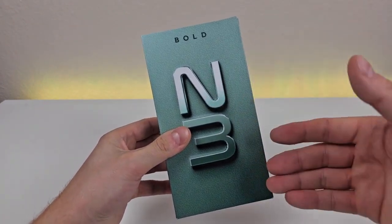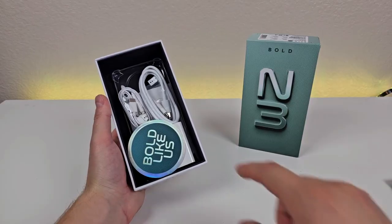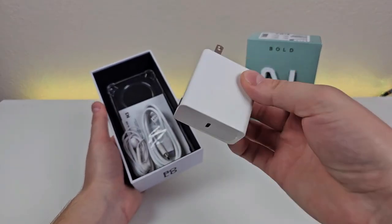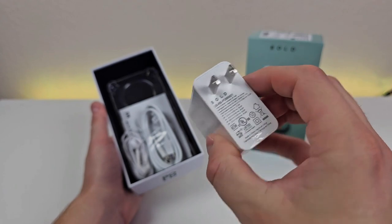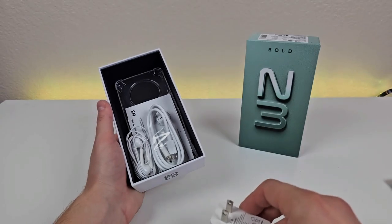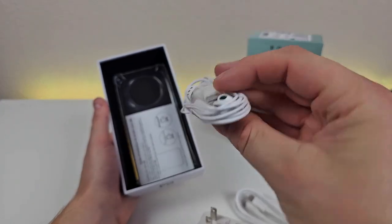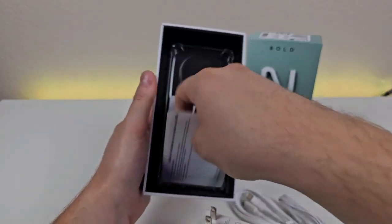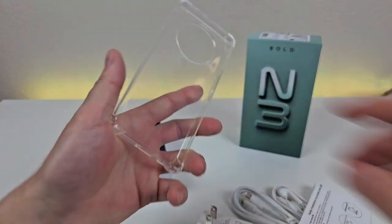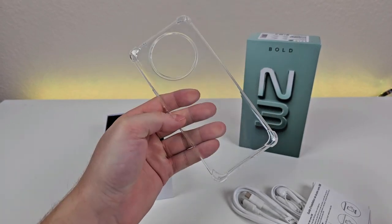Here's the box — you can see the name of the phone right there. On the back of the box, we have some specifications for the device. Included inside is a Bold Like Us sticker. We're also getting a 66-watt USB wall adapter. I'll talk about this a bit later, but this phone is compatible with 66-watt fast charging, which is really impressive. We're also getting a double-sided USB-C cable for charging and data transfer, USB-C headphones, a quick start guide, another guide, and finally a clear plastic case.